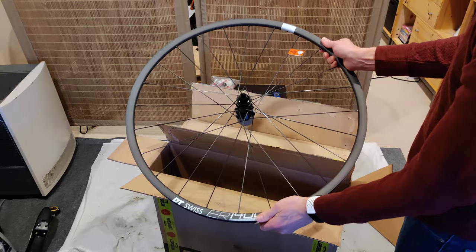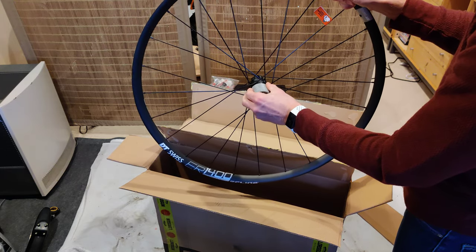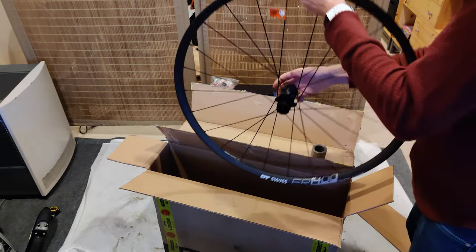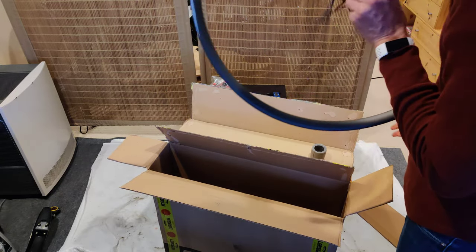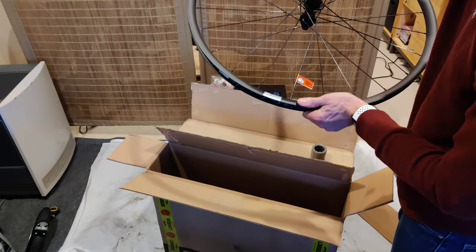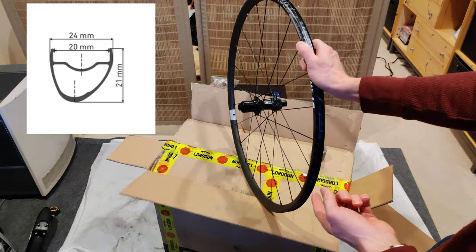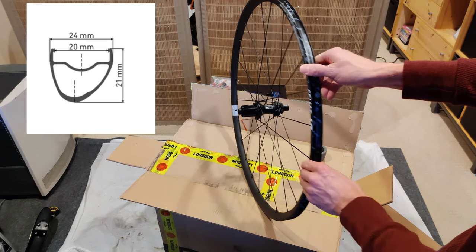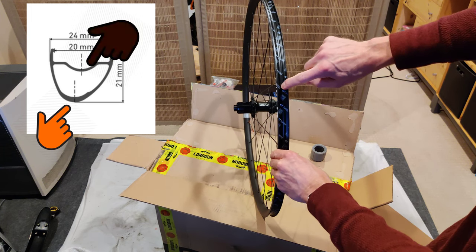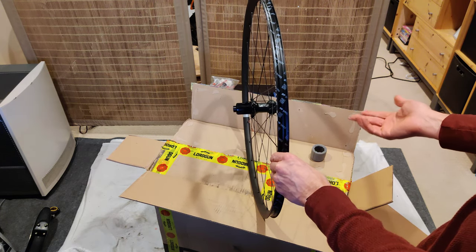Here is the rear wheel, and it is center lock. This has a DT Swiss 240S hub, so it should be pretty nice. Let's see how loud it is. Oh, that's super, super quiet. One of the interesting things about this wheel is that it's an asymmetric wheel, which means — and it might be hard to see — that the spokes actually attach here on the edge, instead of straight down the middle. This is supposed to make for a stronger, stiffer wheel, but I don't know.